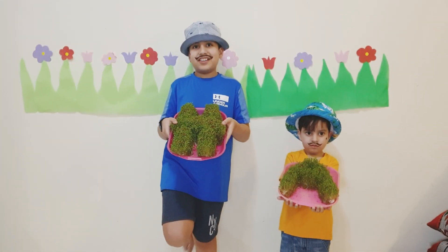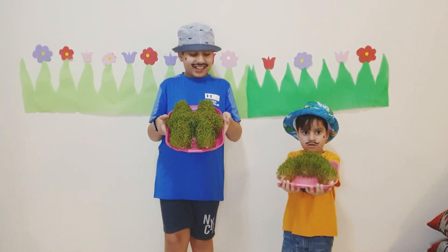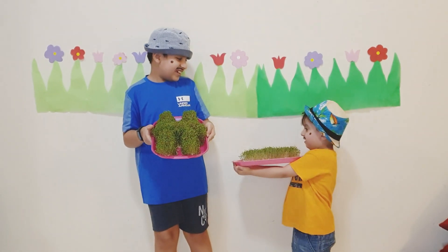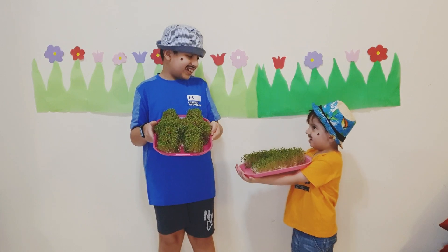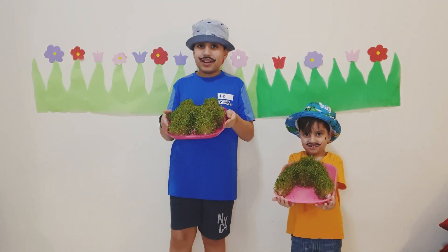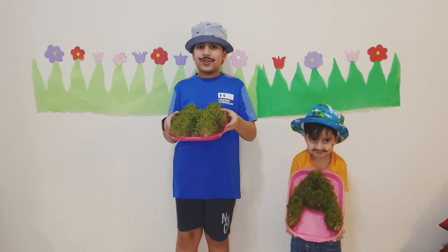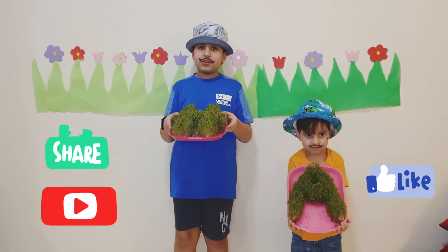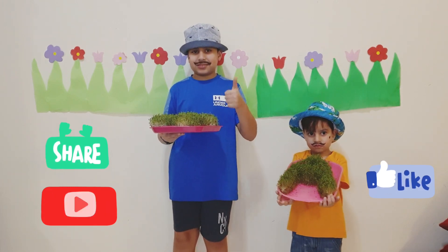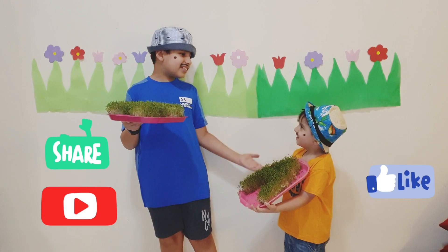Four days have passed and our plants are ready — my H and Ramanator's A. It's a really fun project. I hope you do try it. If you like this video, then please don't forget to like, share, and subscribe to our channel — Ramanator and Ramanator.